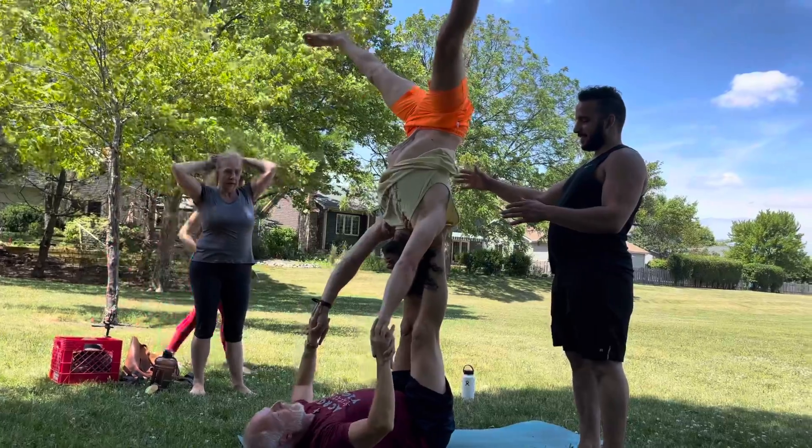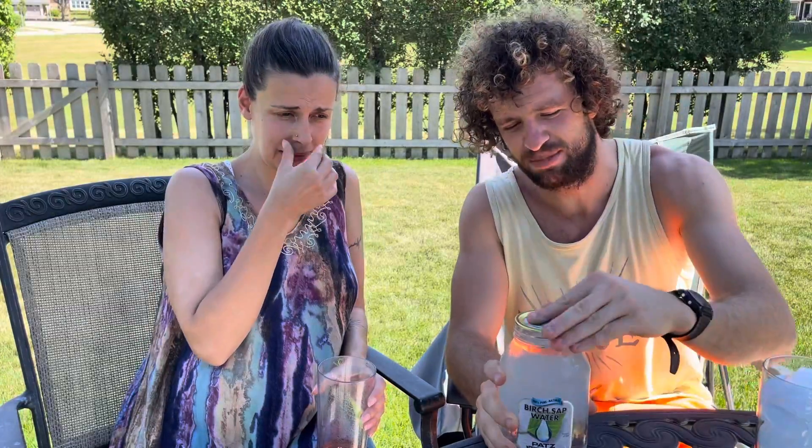I never heard of this until I saw a YouTube video on it. He says it's like natural coconut water, a nice rehydration. Today's a sunny day in Chicago, summer heat. We've been playing in the park for a little bit, so it's time to rehydrate with some birch sap water.